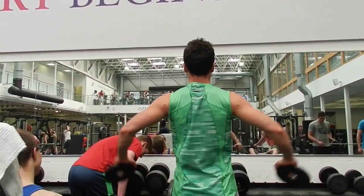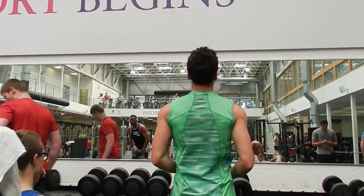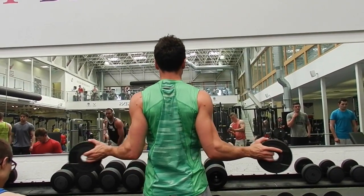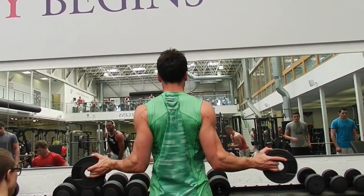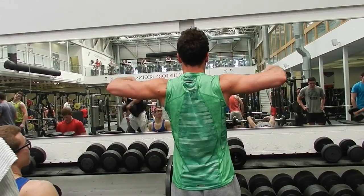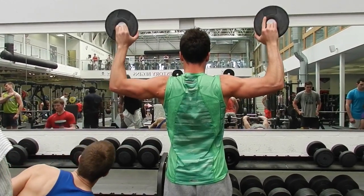So when we're doing upper body, guys, we're going to warm up our rotator cuffs every single time. This is a little bit of internal rotation and a little bit of external rotation. This just gets some blood into the rotator cuffs and gets them nice and warm before you start putting some pressure and heavy pressing through the movements.